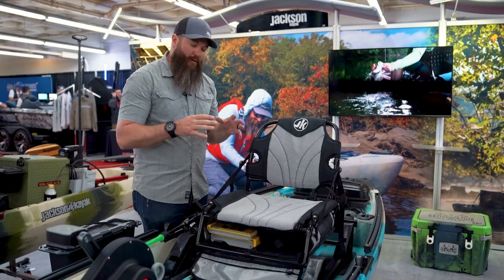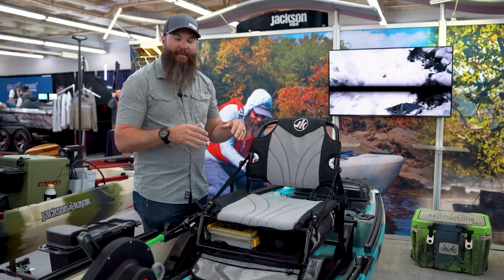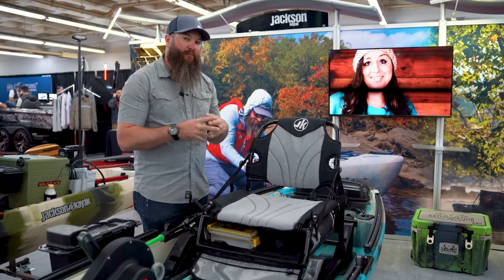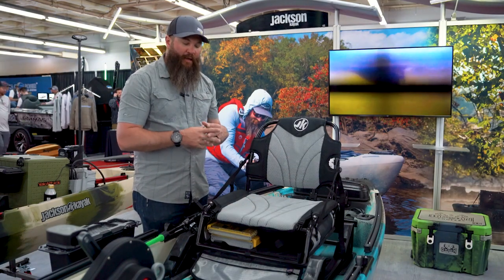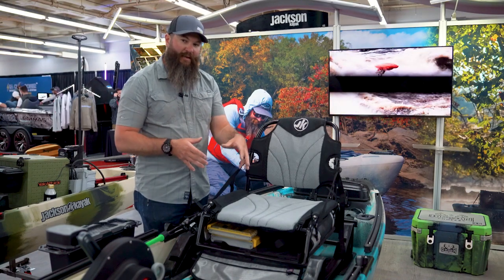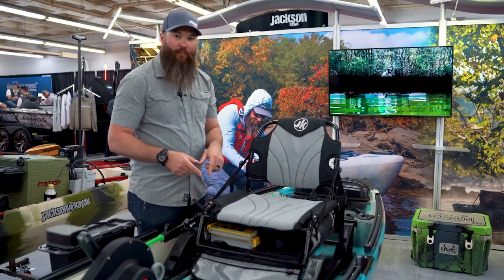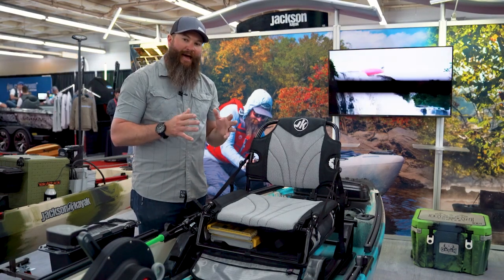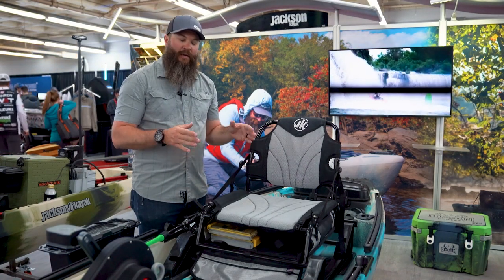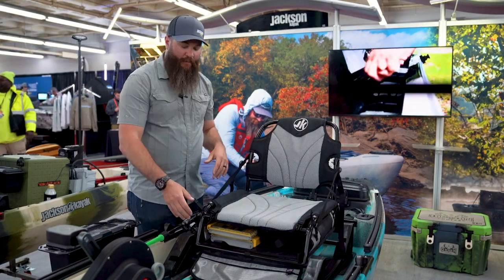The underseat utility bag works great when the seat is in the high position on all of our kayaks, and it also works on the Bite, which only has one position. If you want to use it in the low position, you can do so with just two boxes in the bag. If you want to use all four boxes in the low position, I'll show you a little hack you can do to your seat sliders so that you can do it in the low or high position and move it throughout the day with no problem.